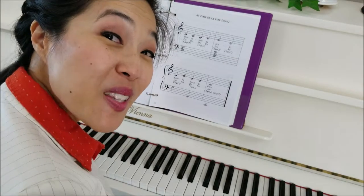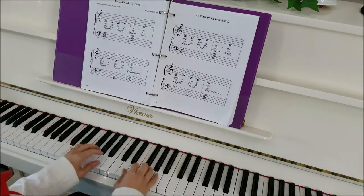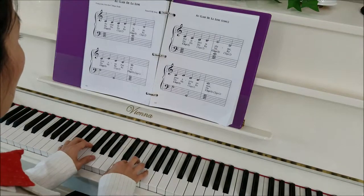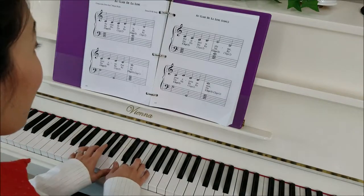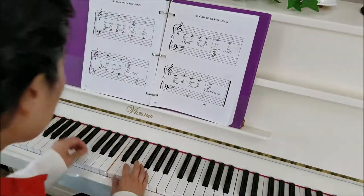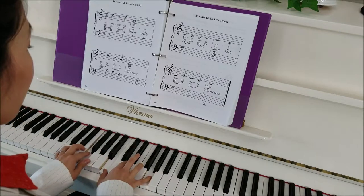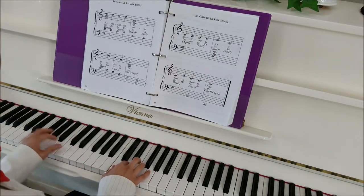Now that we're pros at playing this with both hands, let's sing it with the lyrics — let's practice our French. Here we go. Ready? One and two. Au Clair de la Lune, mon ami Pierrot, prête-moi ta plume pour écrire un mot. Ma chandelle est morte, je n'ai plus de feu. Ouvre-moi ta porte pour l'amour de Dieu.